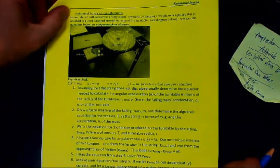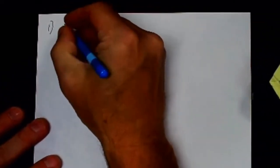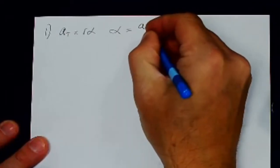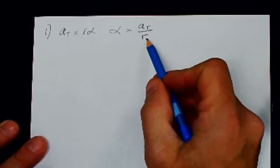This is the rotational inertia pre-lab activity. Number one: assuming the string does not slip, algebraically determine the equation for angular acceleration alpha of the turntable in terms of the radius r and the tangential acceleration at. Since at = r·alpha, therefore alpha = at / r, where at is the tangential acceleration measured by the smart pulley and r is the radius of the turntable.